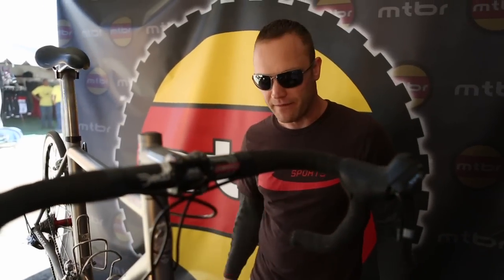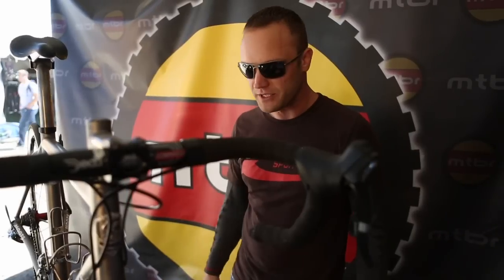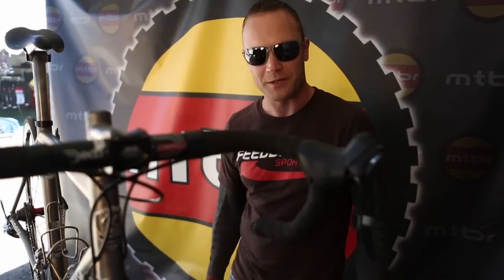Thanks for checking out the Sprint Stand from Feedback Sports. We make a whole variety of different work stands, measurement tools, and in-home storage. Check us out at FeedbackSports.com — thanks so much.